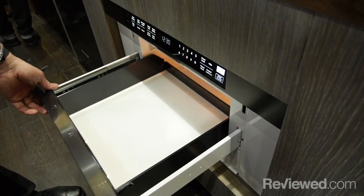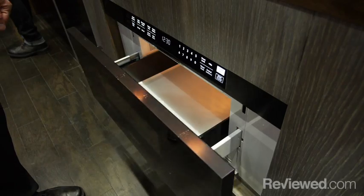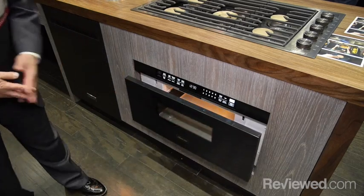Another new product in the Modernist line is the microwave drawer — a convection microwave just like any other you've seen, except it's now in a drawer format. This gives you more flexibility in where you place it in your kitchen, and opening and closing is very simple.